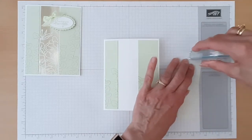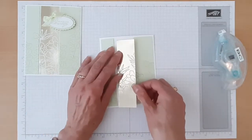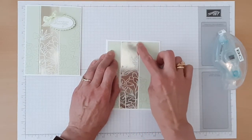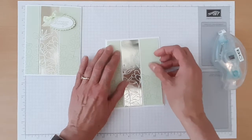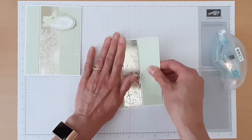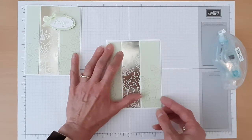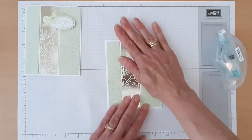Then we'll add our Designer Series Paper and I will just tuck this one between those two. What I'd like to have happen here is that we have the same straight line across the top, so all three pieces are mounted at the same height. I think I need to make a little adjustment — I want to bring this one down just a little bit. I think that looks pretty good, so I'll put some pressure on that.